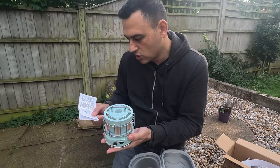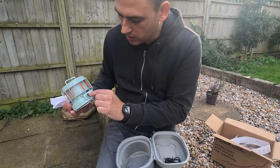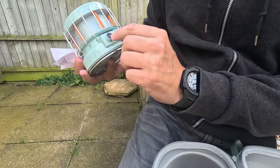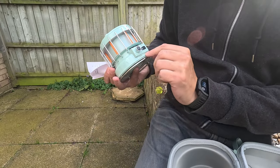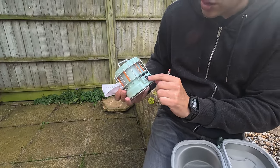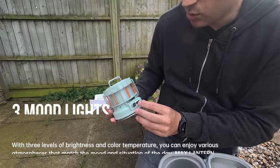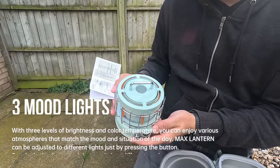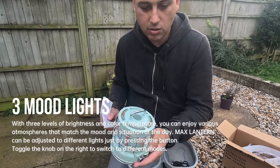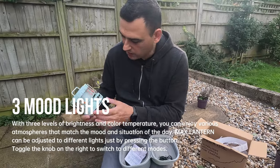This knob gives you warm or cold light, or you can have a mix. Press for on — this tells you how much battery power you've got left. And then these are the bonfire settings — these little wheels here are your bonfire adjustment. And then the power indicators. Really nice, that looks really cool!